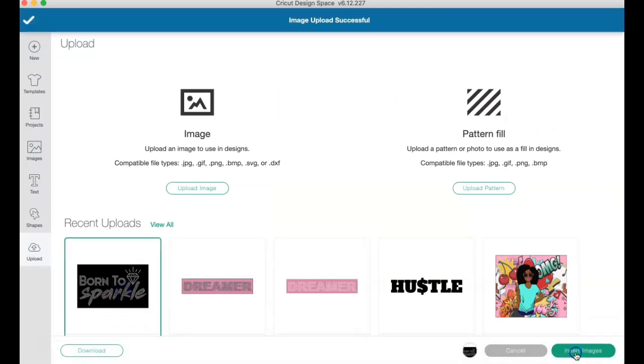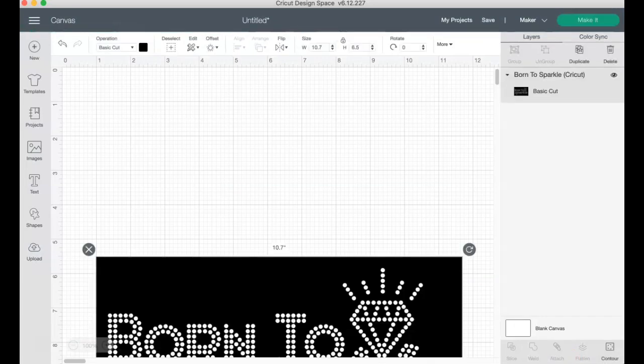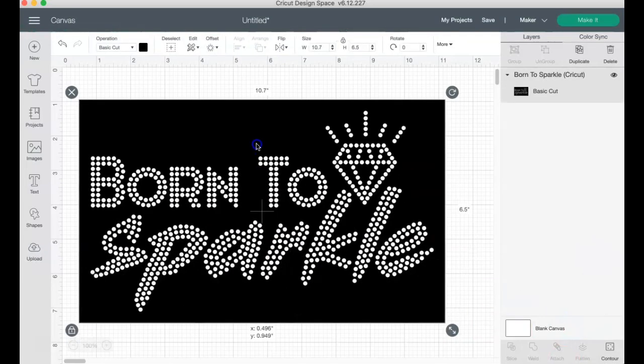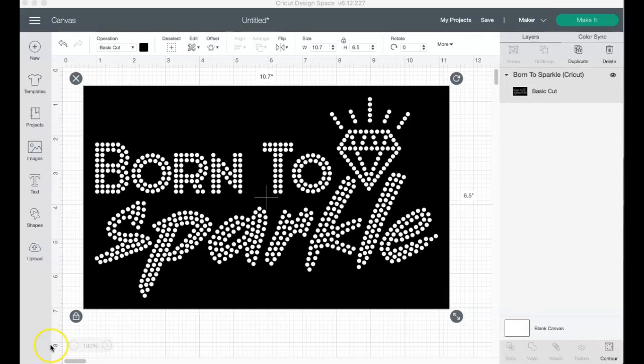We click it there and insert the image into our canvas. Once it's inside the canvas, we can see it's 10.7 inches in width and 6.5 in height. Now we're going to go ahead and go to Make It.